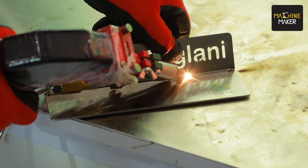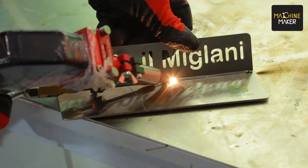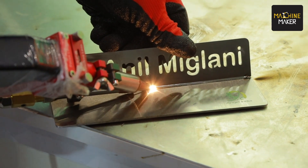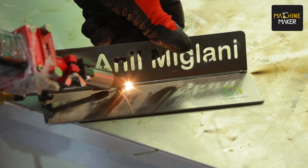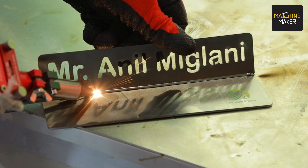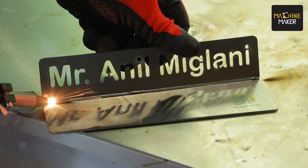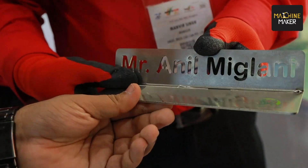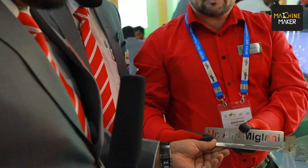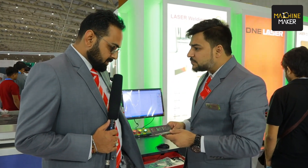You can see how beautiful the welding is — there is no need for any post-process: no deburring, no grinding, nothing at all. You'll get a beautiful shiny silver color with this welding machine. You can also see how fast it is going. We're done!